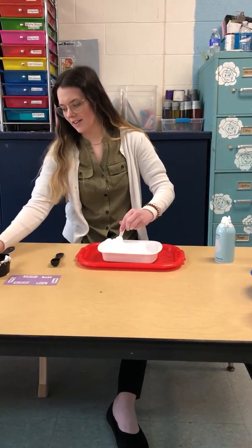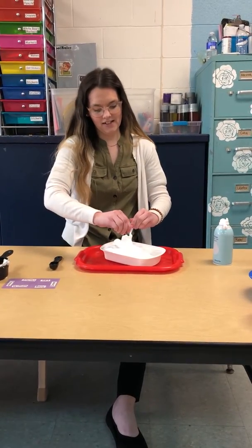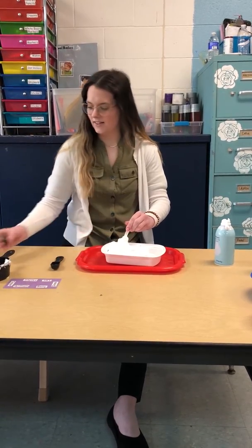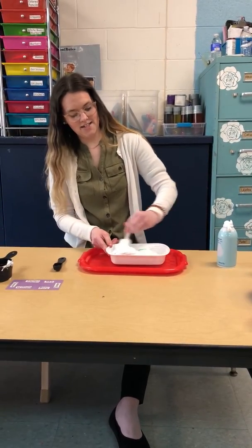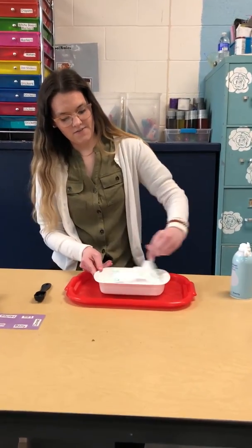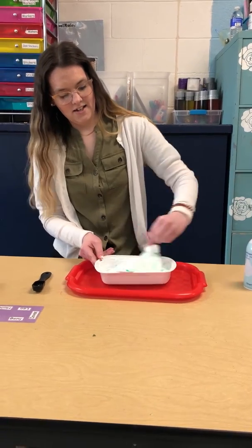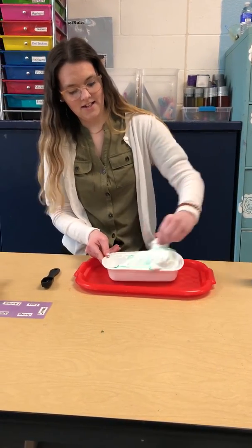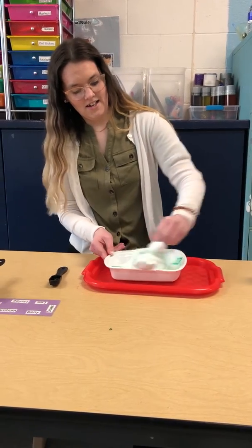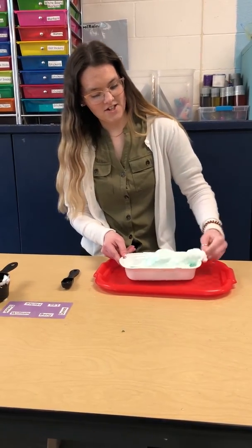And then if you want to add some color, I'm going to add some green because it's just St. Patty's Day. You can add glitter and hopefully it turns out great.